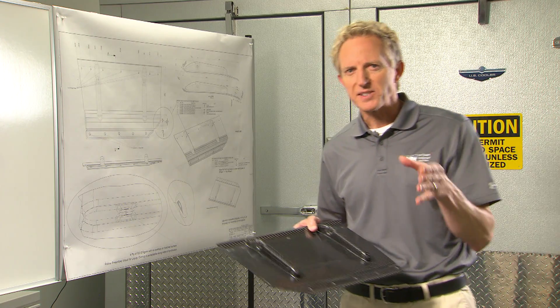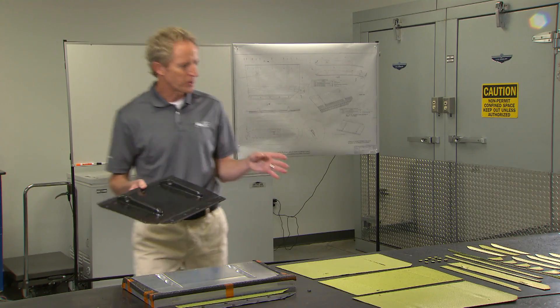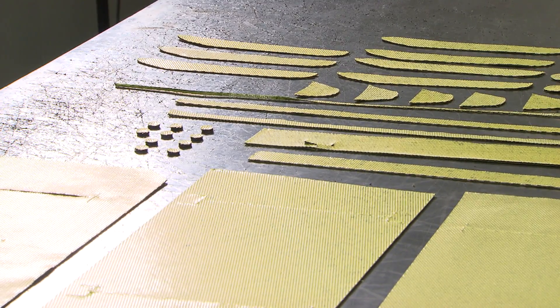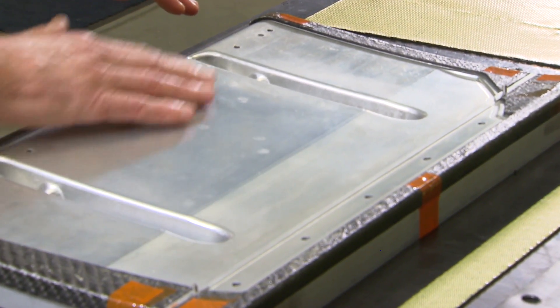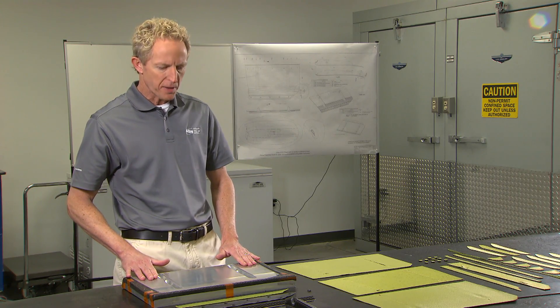Once you have those pieces, you assemble them onto the mold itself. Just for this simple wing flap, there are actually 42 pieces that are cut and applied to this mold. This is a solid piece of aluminum that has been finely machined to exactly the kind of surface that you want for the finished product.